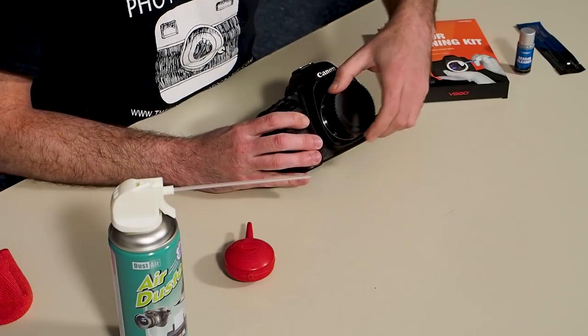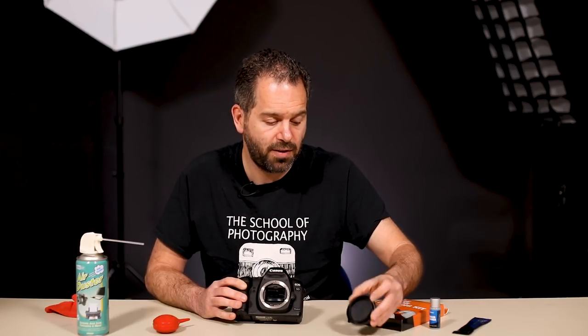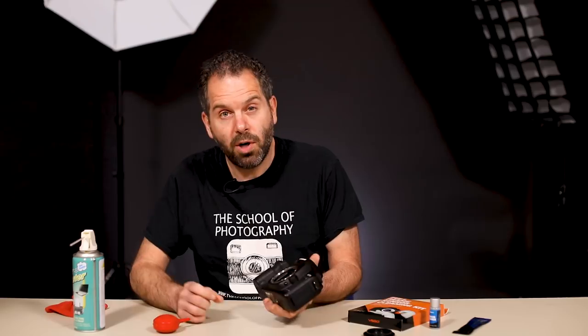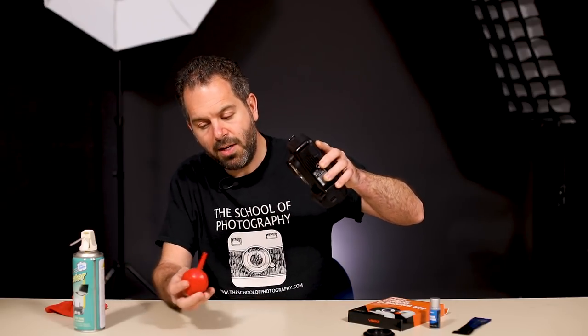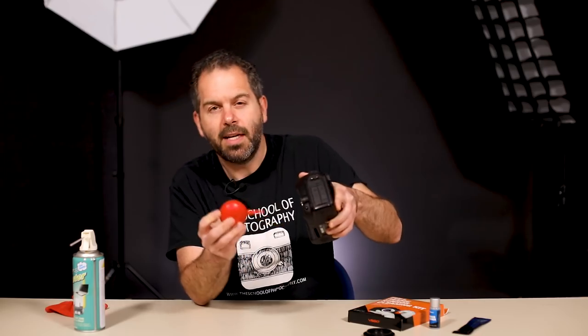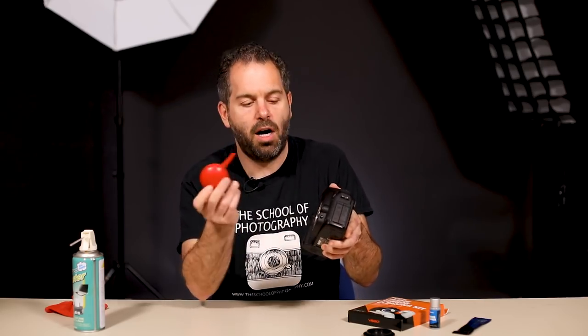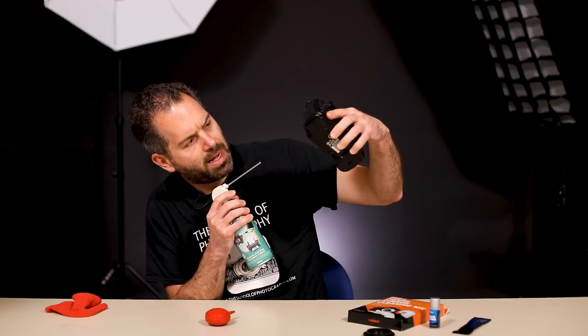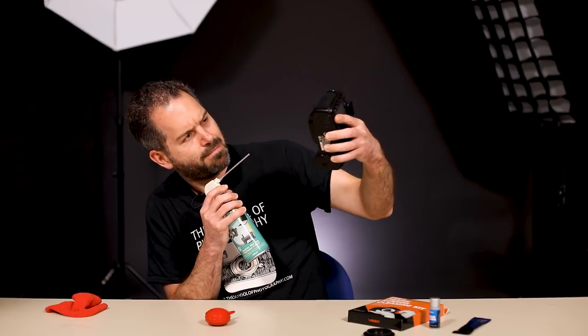So the next thing we have to do is go inside the camera and just blow off the dust before we start cleaning the sensor. Take your cap off, or if you have a lens on, just take your lens off so it opens up so you can see the inside of the camera. You want to hold the camera upside down as best as you can and blow inside to get out all of the dust that's in there. I use the compressed air — I know people are going to be screaming — and I always hold it all the way back because it's much more powerful and does a much better job.